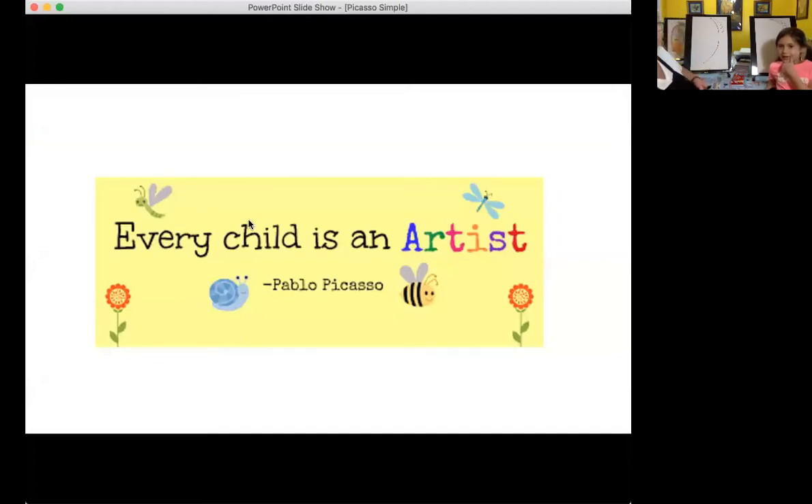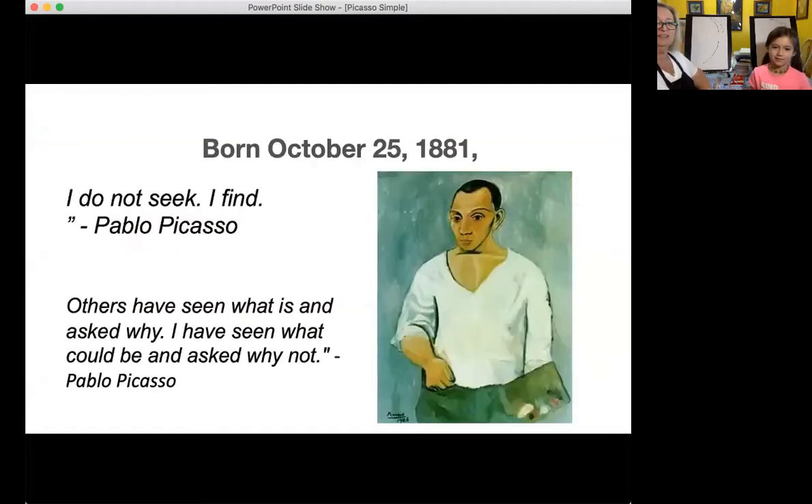Picasso thought that every child was an artist, and I truly believe this. There's only one wrong way to do art — it's to not do it. Picasso was born in 1881, which was hundreds of years ago. And those are some of his sayings: 'I do not seek, I find,' and 'Others have seen what is and asked why; I have seen what could be and asked why not.'